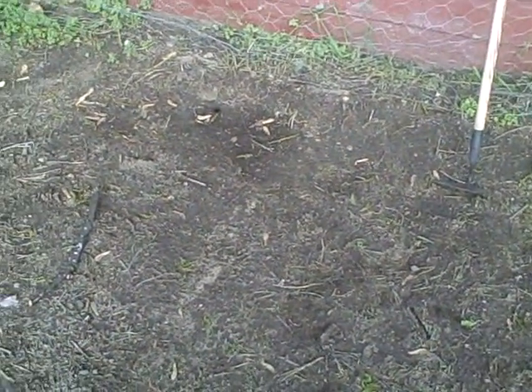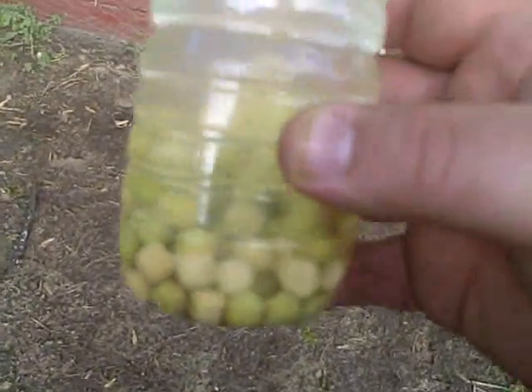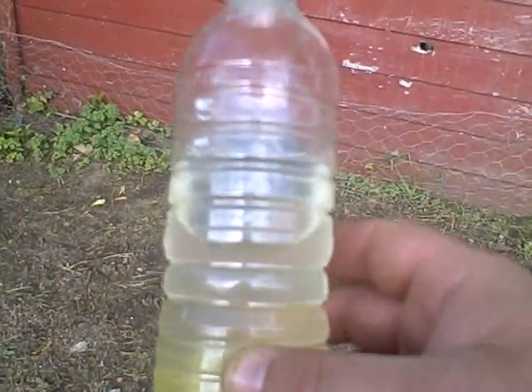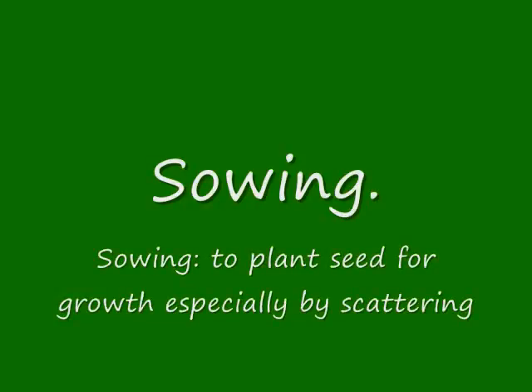Germinate refers to a seed sprouting. I was watching another gardening video on YouTube and they suggested soaking the seeds overnight in water, so that's what I've done. It doesn't say to do that on the back of the directions, but I think it helps the seed activate and germinate. Sowing is a gardening term for planting.